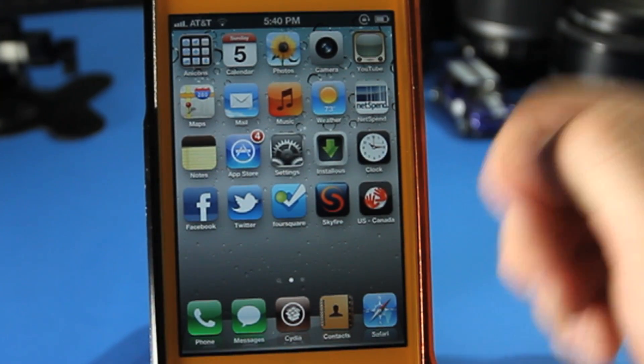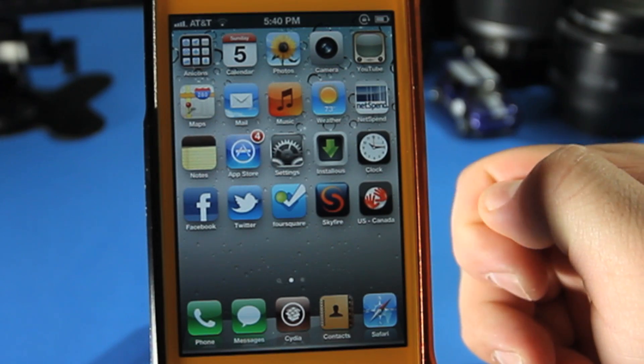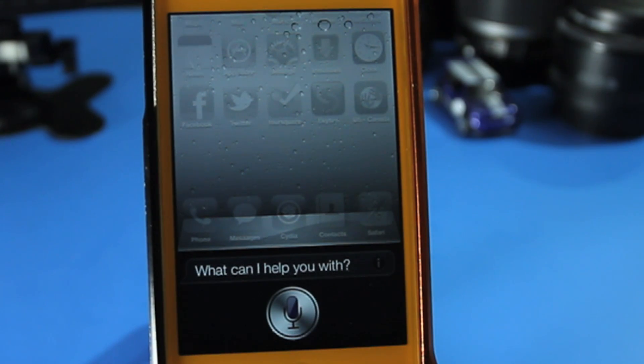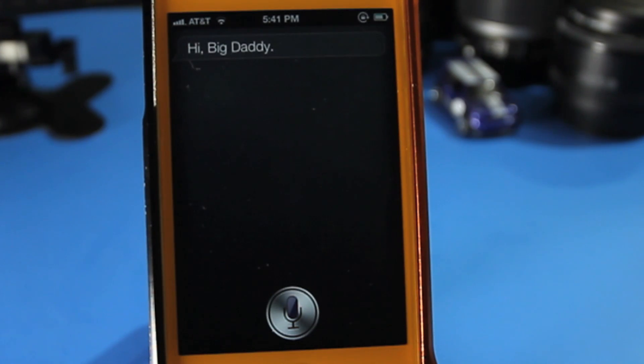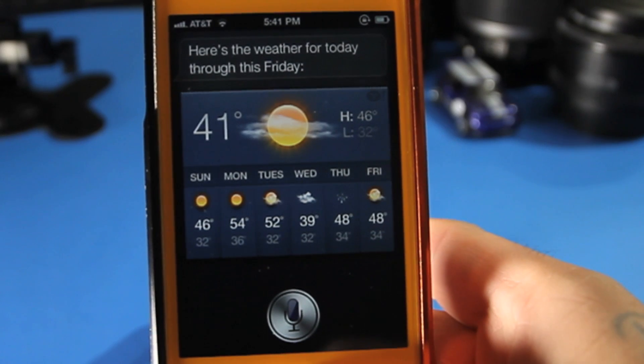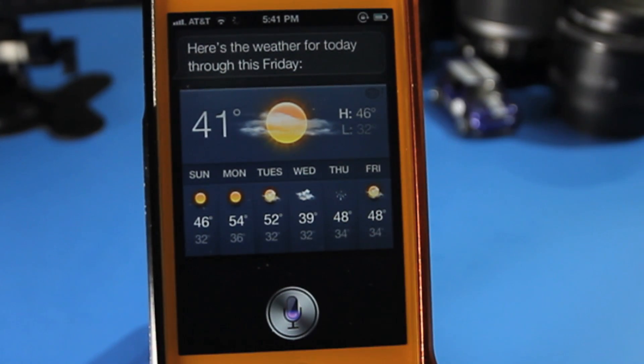I've been using it and have not had one issue yet. Let me demonstrate. Just hold the button — Hi Siri. Hi big daddy! As you can see, I've asked Siri to call me big daddy instead of my name. Siri, what's the weather going to look like? Here's the weather for today through this Friday. As you can see, it is working and functioning properly.